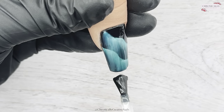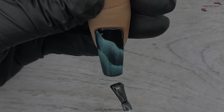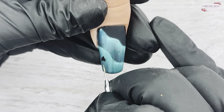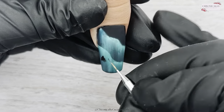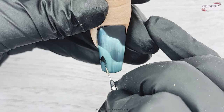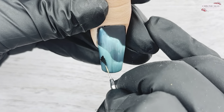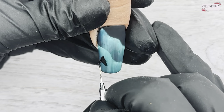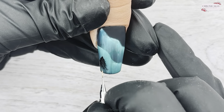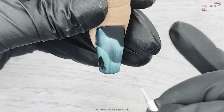Then I'm going to go back over it again with some matte top coat. Now I'm going to create some trees — I did a winter scene nail before and did some trees, so it's very similar to that. Amanda did her trees very differently, but this is how I'm doing mine.